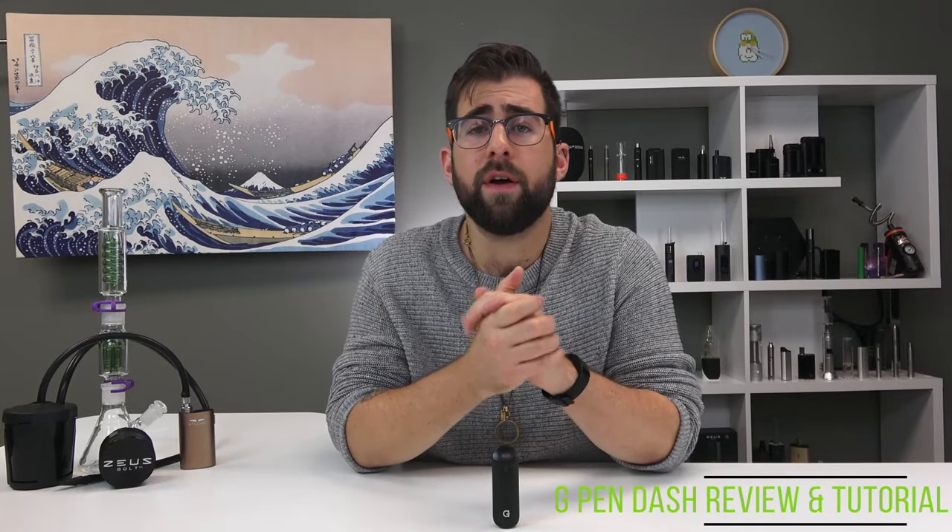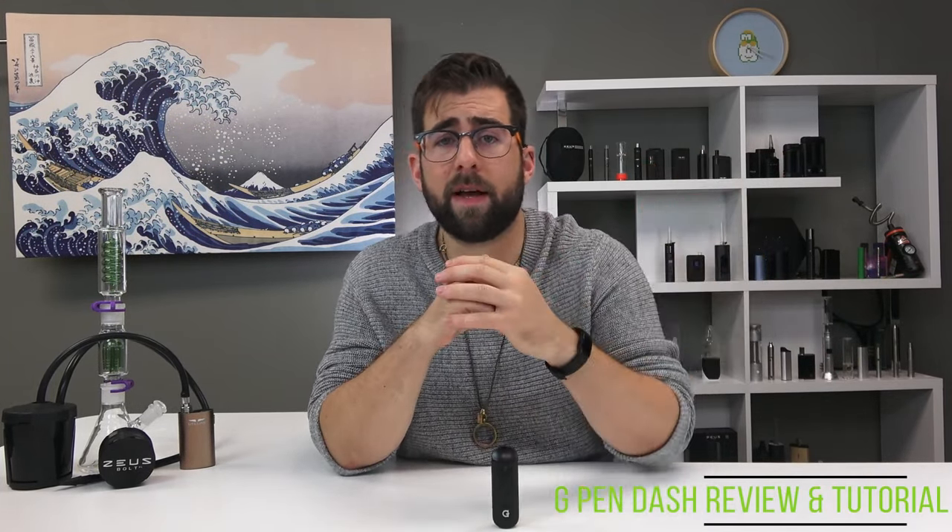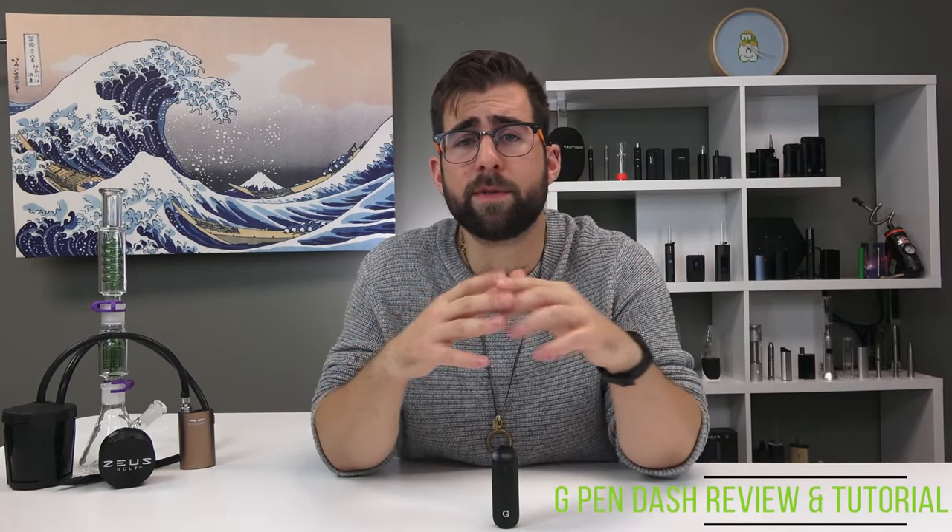And that's it for this one. Thank you so much for watching this video. If you enjoyed it, if you learned something, please tap that like button. If you really enjoyed it, hit subscribe and that little bell to stay up to date on all of our latest. Until next time, my name is Alex for TVABE TV — and for all you connoisseurs out there, keep vaping.